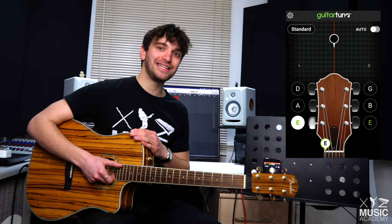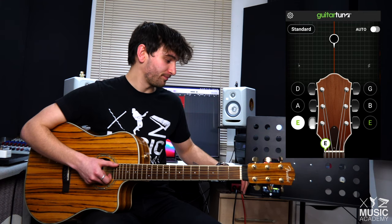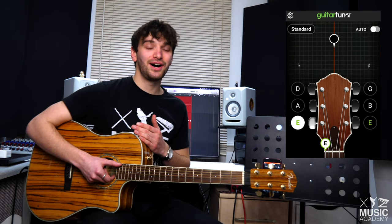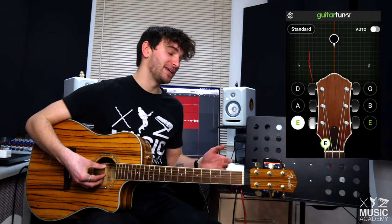We're going to start with the E string. This is the one in the bottom left of your app. If you click E, it should sound like this. Now your guitar may not sound like this — it could sound something like this. Now this, as it says on the app, is too low.